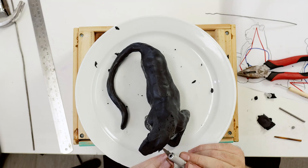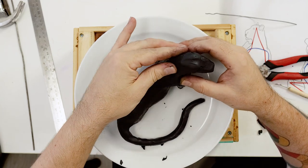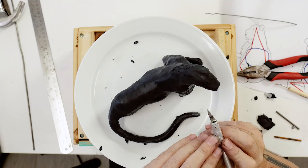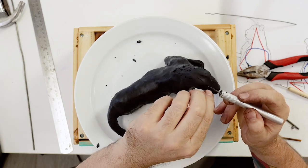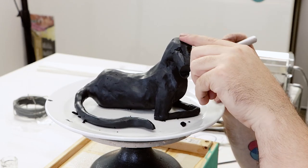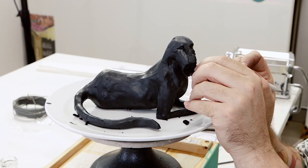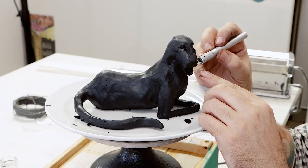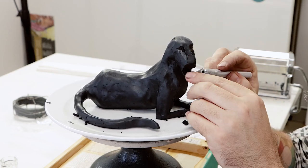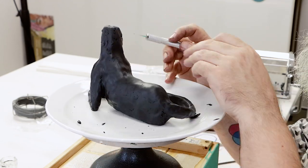It's good to get the head out of the way as it can take some time to get right. First, some clay is tightly packed over the armature, then the profile of the forehead, muzzle and mouth can be cut to shape. From the top, the eyebrows are cut down to the nose. The cheeks can then be removed with an angled cut and the eye sockets can be carefully removed. There is always a lot of refining with heads, so just keep working on it until it looks right.